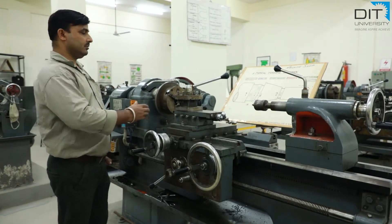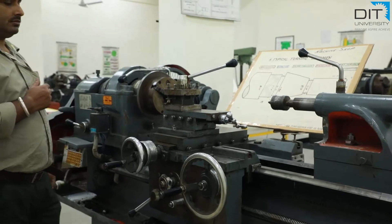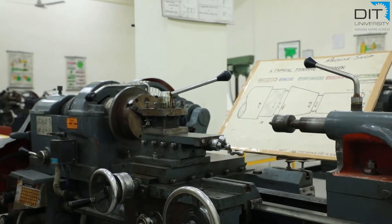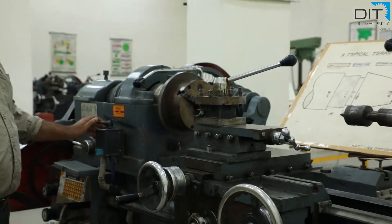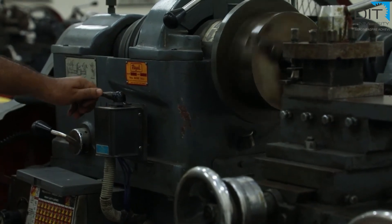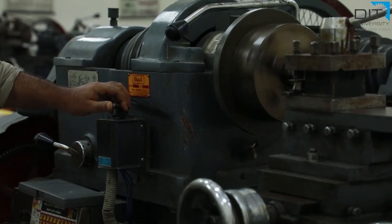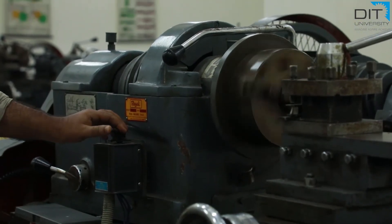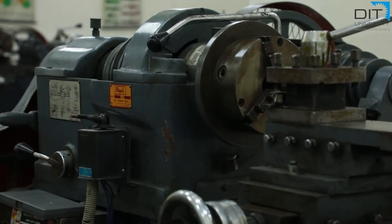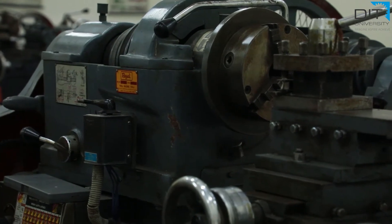The most important operation is the holding of the tool, which will be shown before we start the machining process. Now let us know how to start the machine. There is a forward-reverse switch; when we operate it leftward, the chuck rotates in the clockwise direction. If you put it in the opposite direction, the direction of the chuck reverses. When we put the lever at neutral position, it will be stopped. There is no braking arrangement in this machine — it is controlled by the forward-reverse switch only.